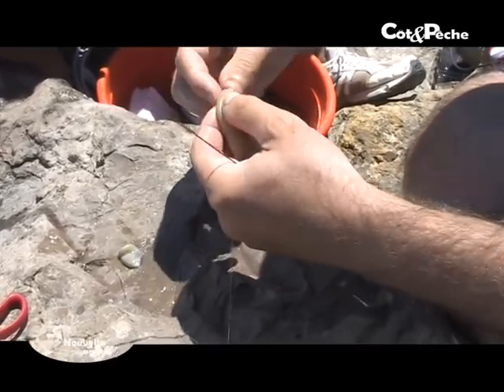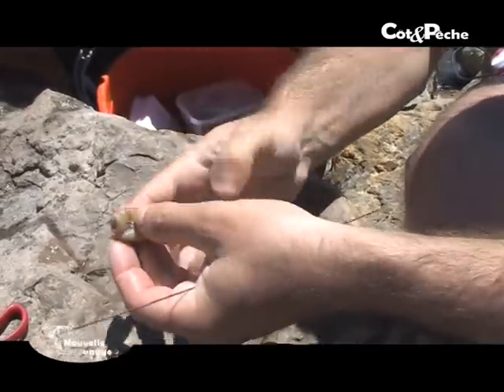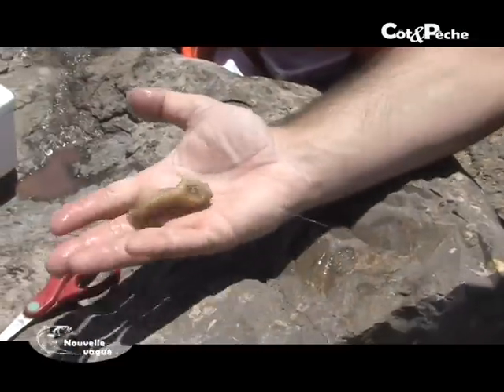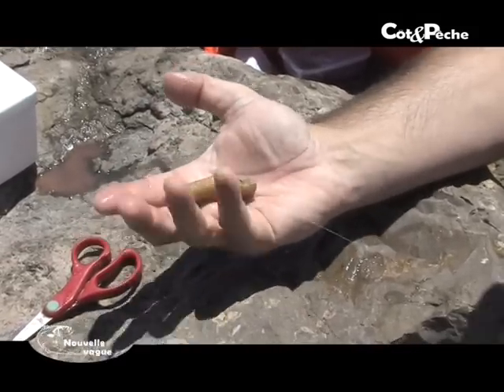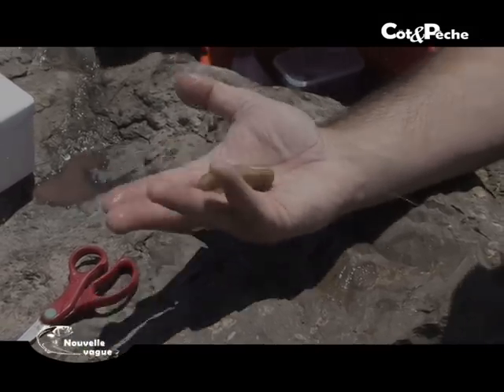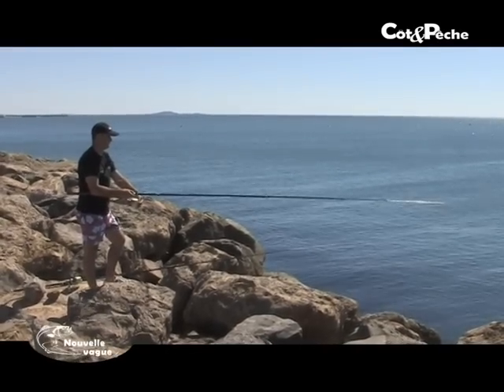Un bibi coupé, c'est vraiment excellent pour la dorade. Dans les lancées relativement proches, les 40 premiers mètres, le premier quart d'heure, c'est vraiment très très bon, vu toutes les effluves que cela disperse. Pensez à le changer assez régulièrement.